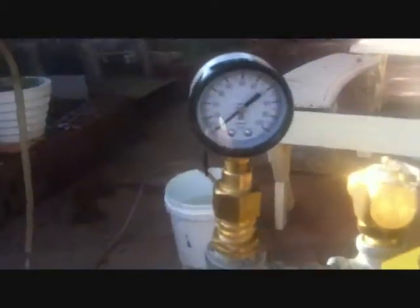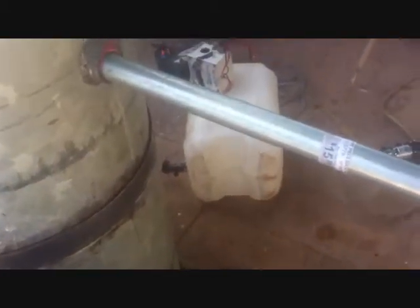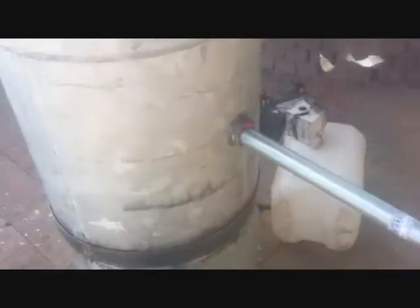Got my steam gauge. Got a pressure release valve — this one's 50 psi for the testing. I've tested the pipes with air to 60 psi. Had 7 leaks in the boiler tubes — repaired all of them.